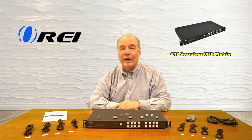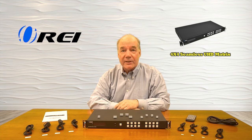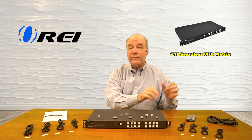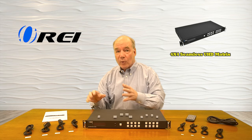Hey there tech fans, Rick here from the O-Ray team with an overview of the new 18 gig 4x4 seamless ultra high definition matrix switcher. This product makes it very simple for you to select from up to four different HDMI media sources and send that selected source to any one of four different output devices.